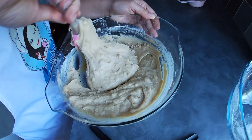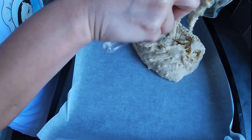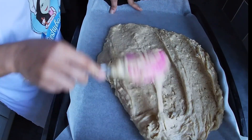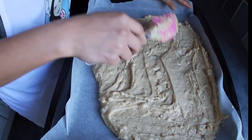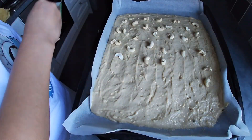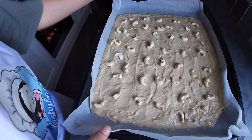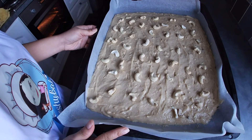Our mixture is ready. Now this is my baking tray — it's 17 by 13 inches, lined with baking paper. Place it in the preheated oven at 160 degrees Celsius.